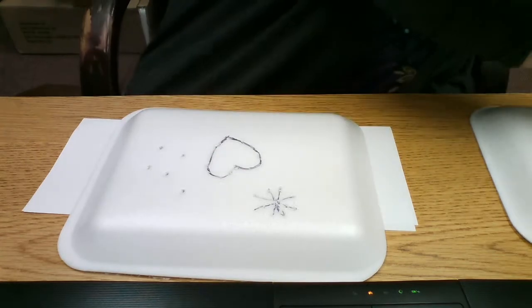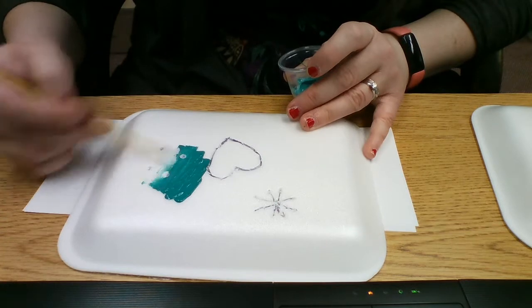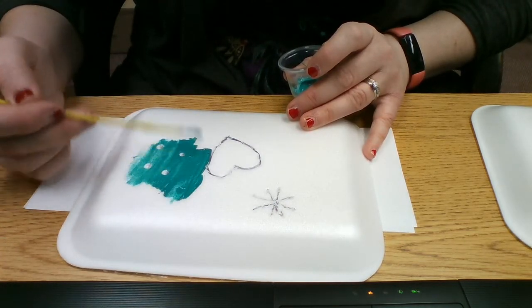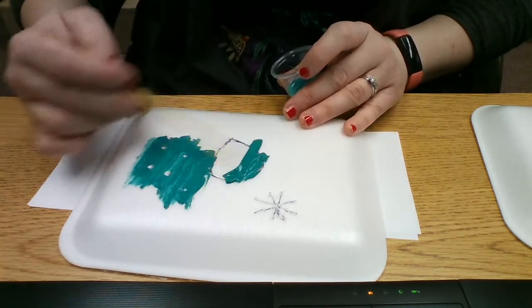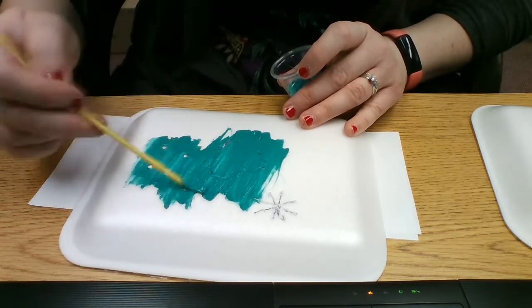Then you're going to use your paint and paint over your shapes. You don't want to glob too much paint on.